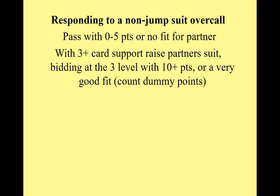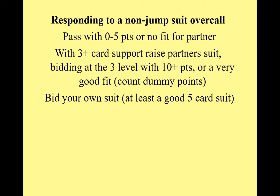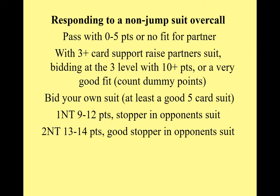How to respond to your partner's overcall: if you're weak, zero to five points, or have no real fit, you can pass. If you have three cards or more in your partner's suit, you should think about raising. With 6 to 9 points, bid at the two level; with 10 or more, bid at the three level. You can also bid your own suit — at least a good five-card suit — but support your partner's suit in preference if you have a fit.